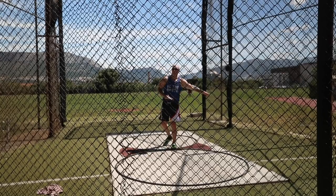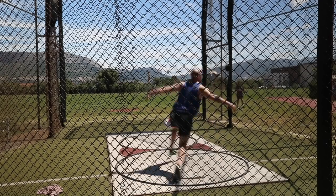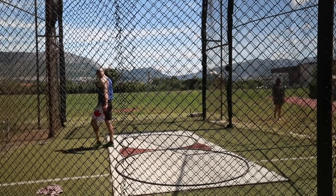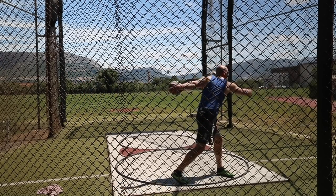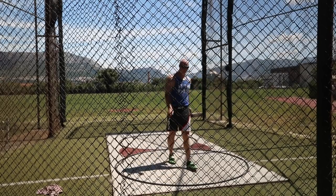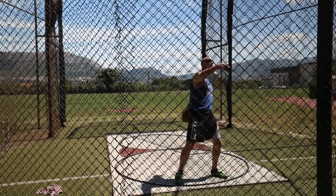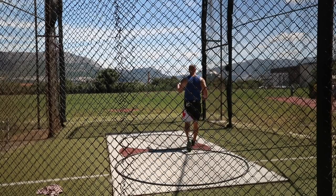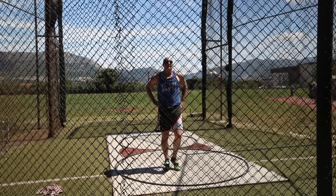Feel the long path of the disc on the finish. Along around my right, feel a long path of the disc. Really good left side, just a little bit out.